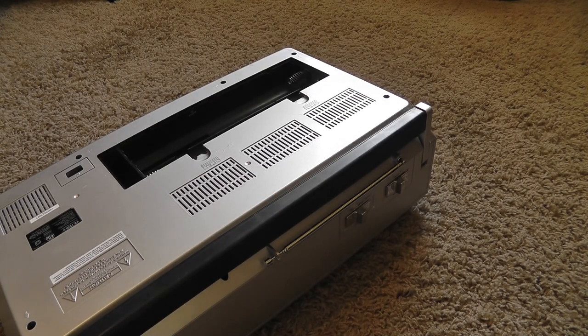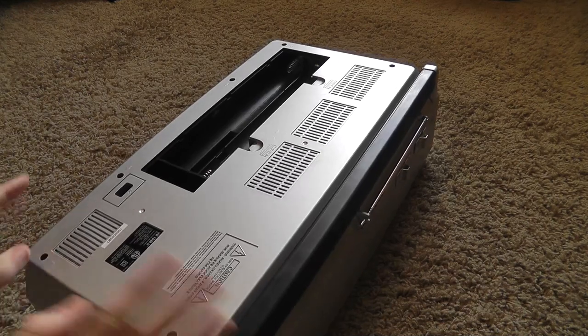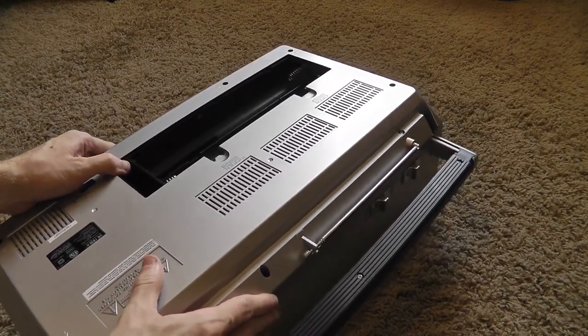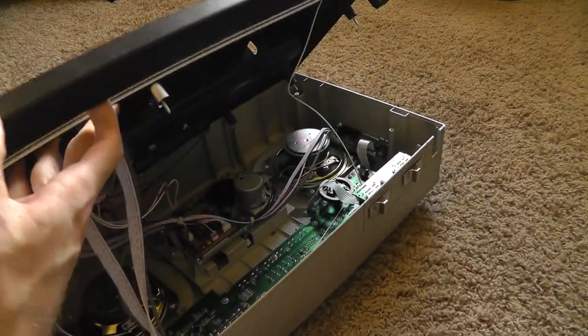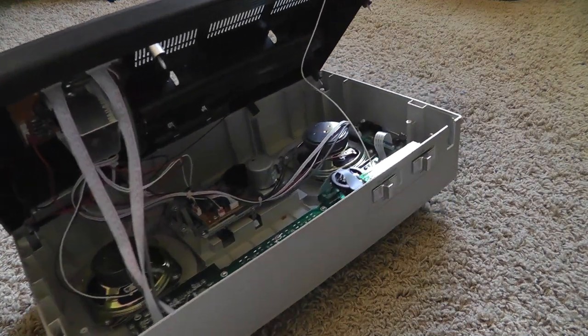I have already taken the liberty of removing the screws — or loosening them at least — so I can just simply pull this off and reveal the inside. And that is the inside of the Victrola boombox.